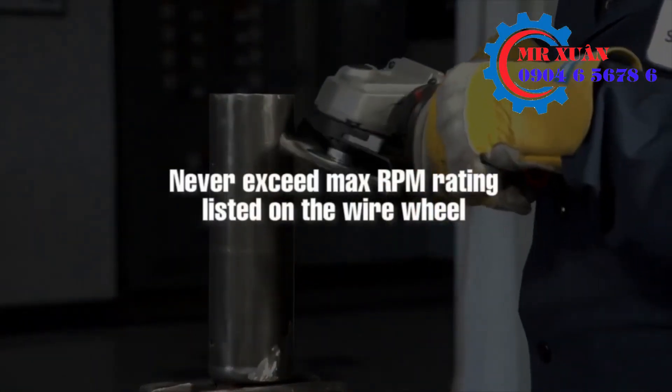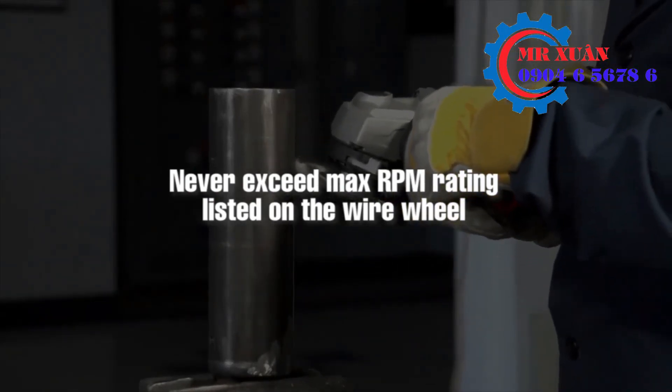A safety recommendation is that you never want to exceed the maximum RPM rated on the wire wheel.